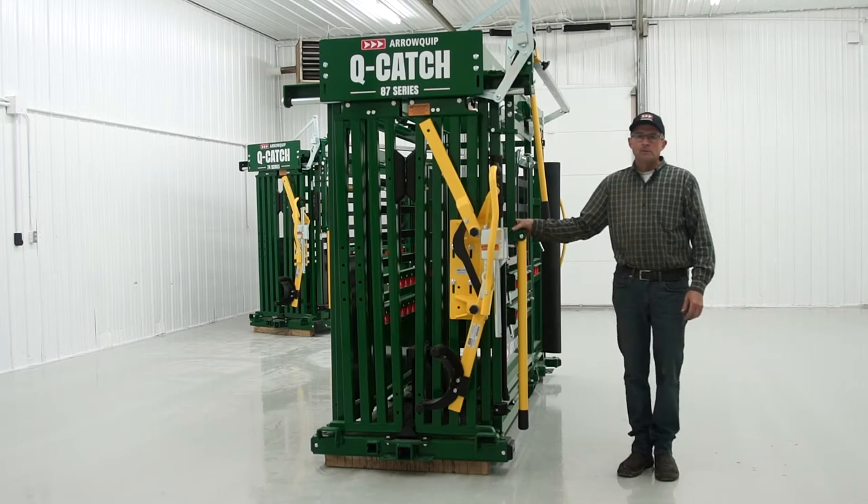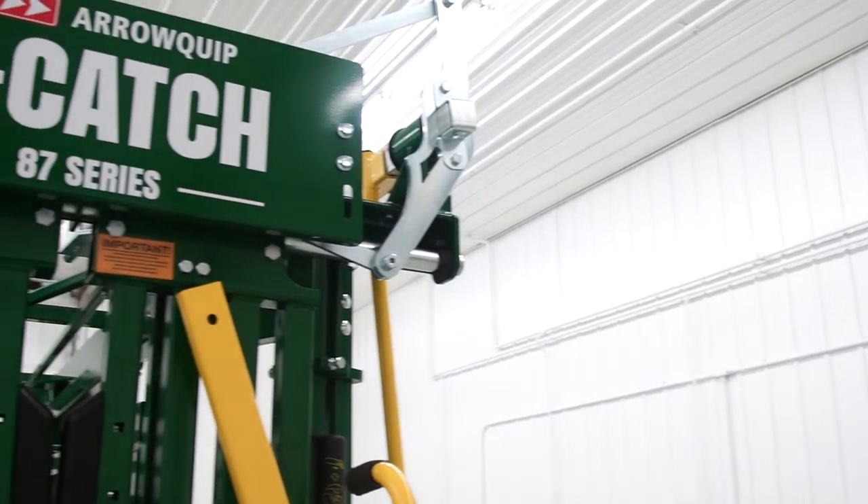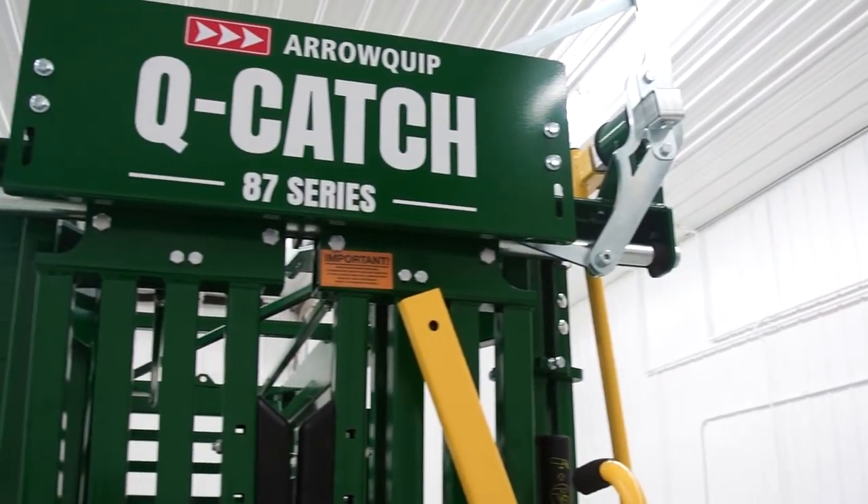Hello, I'm Steve. We're here today to do a safety video with our manual squeeze chutes. What we have right here is our 87 series chute.